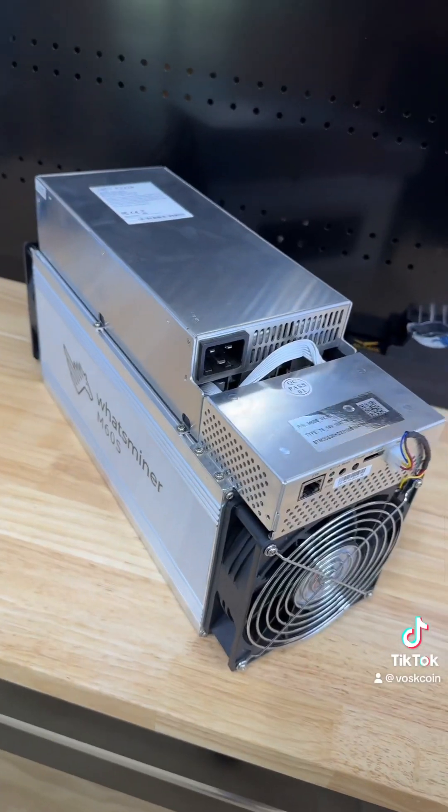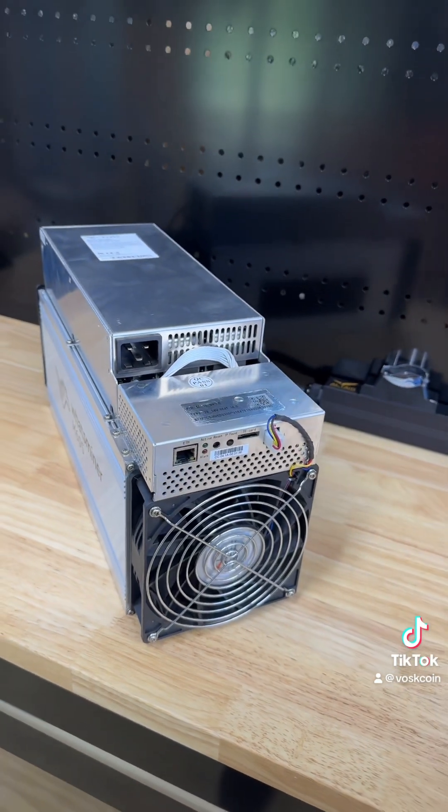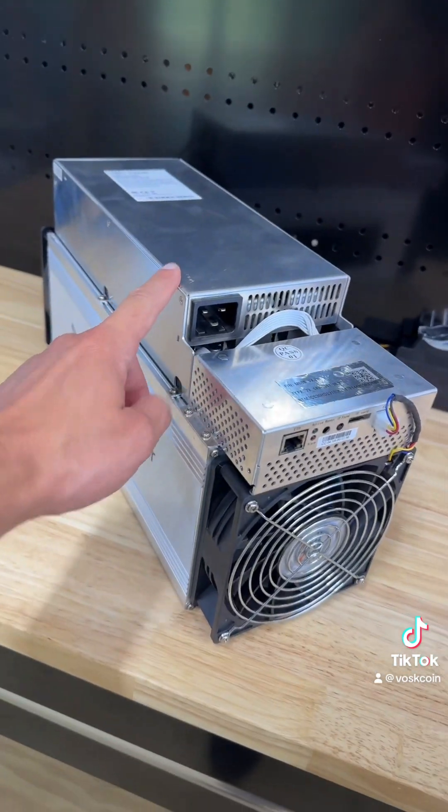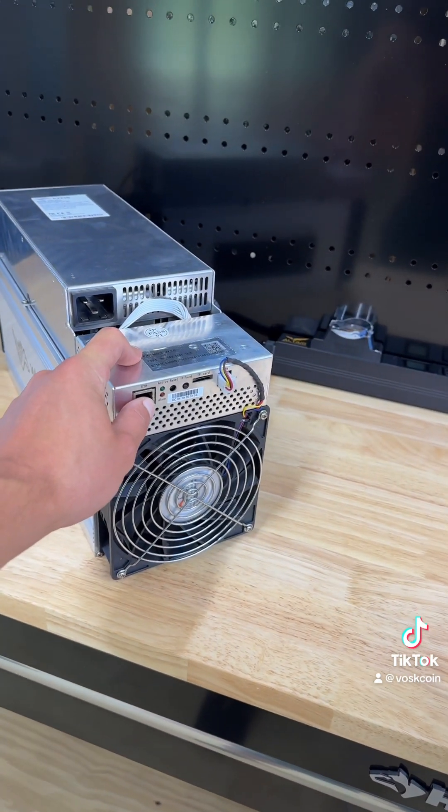So let's plug it in. This miner only runs on 240 voltage or 220 voltage plus, so you need to plug that into the attached power supply. Ethernet cable is going to get this thing some internet.